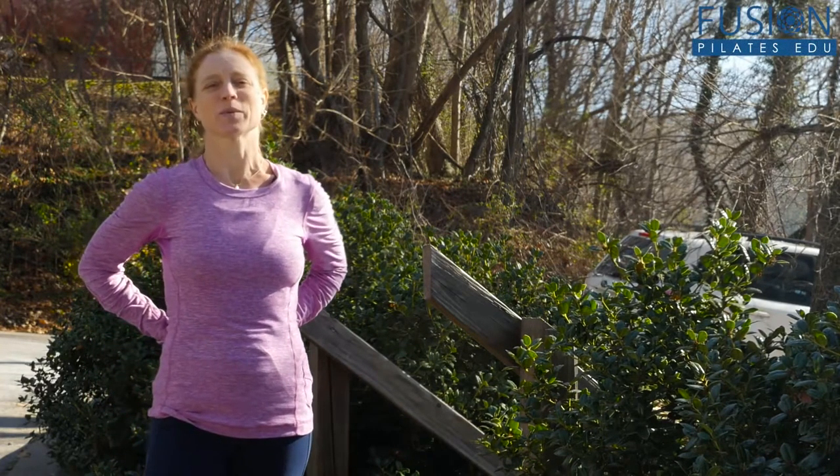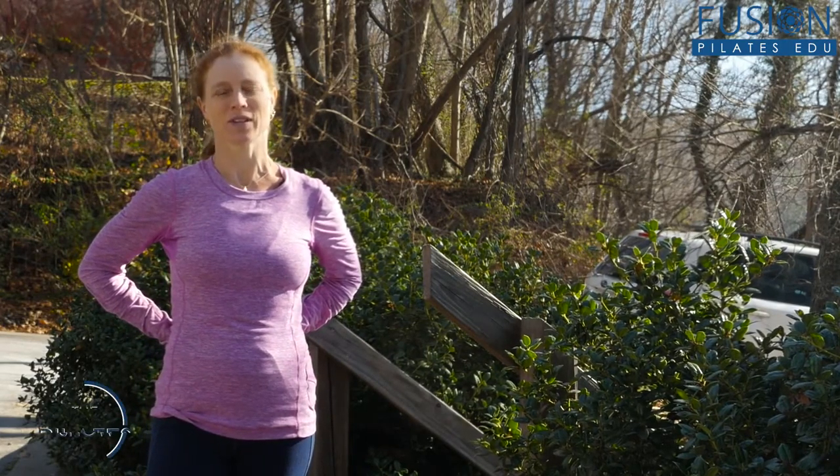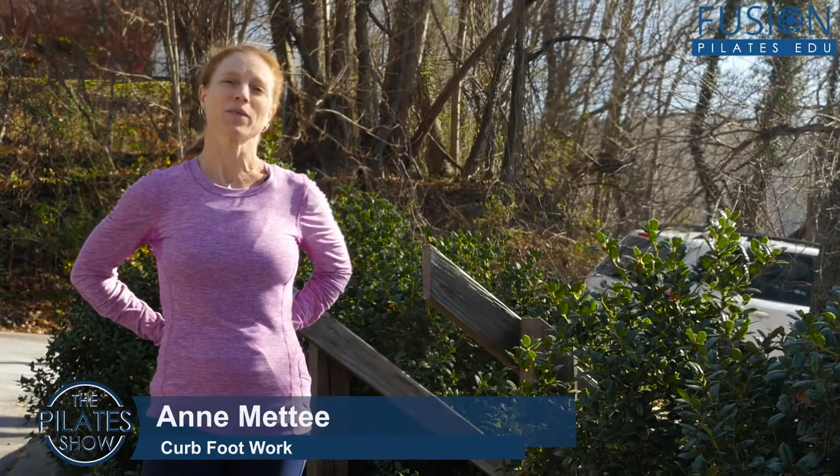Welcome to the Pilates Show Mondays, where we take our Pilates body and brain outside into the real world. I'm your host, Anne Mati, and today we're going to talk about rolling through the feet.